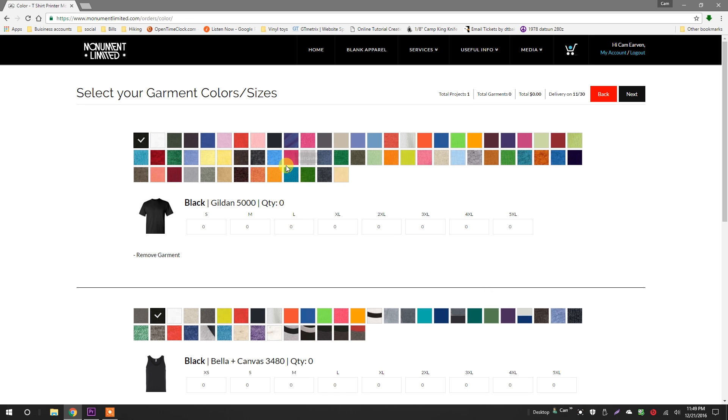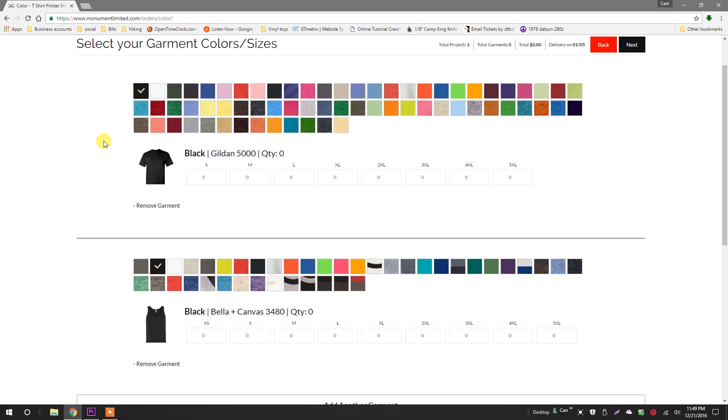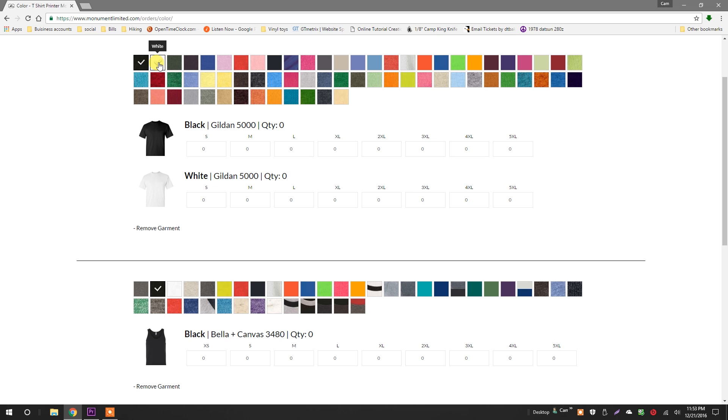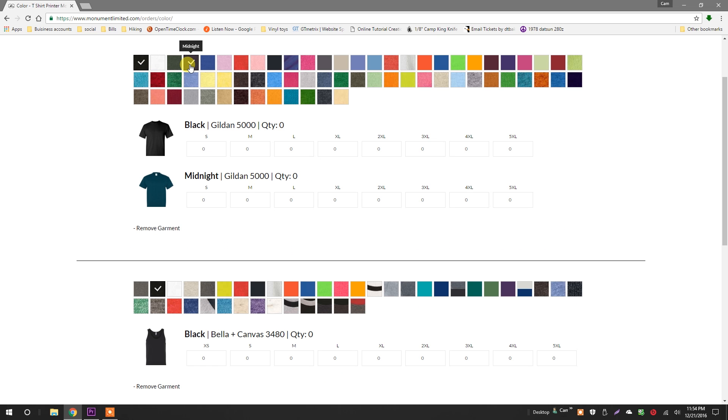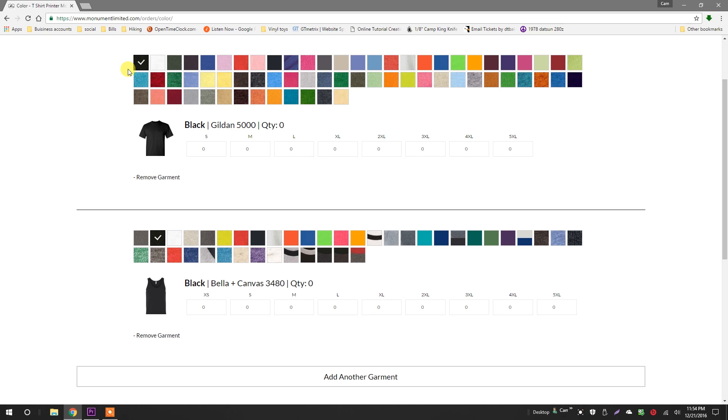Remember, each project needs to have at least 12 pieces to meet our minimum. Simply check or uncheck the color swatches to add or remove colors from the project. You know what? I don't want this tank.